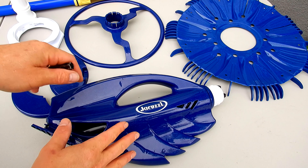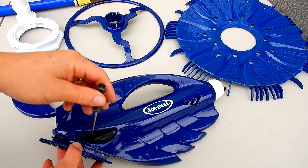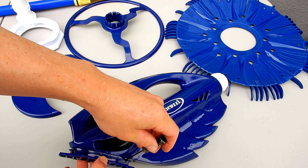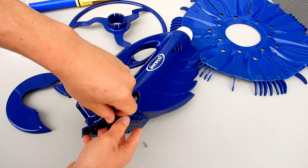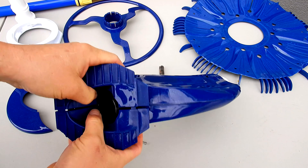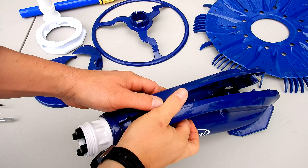Once you have all the parts off, if you want to change out the chamber assembly inside the body, there are two screws holding the body on. Take a small Phillips head screwdriver and remove these screws. Go ahead and continue pulling on the body.